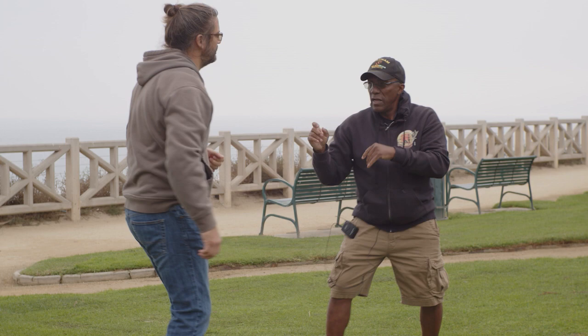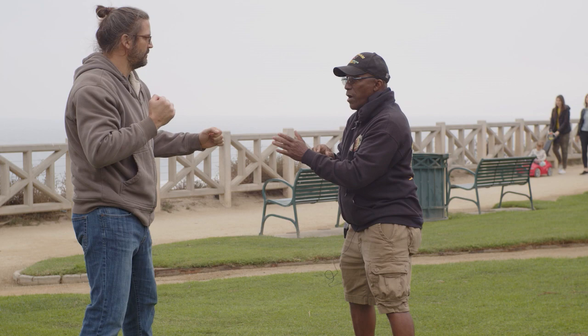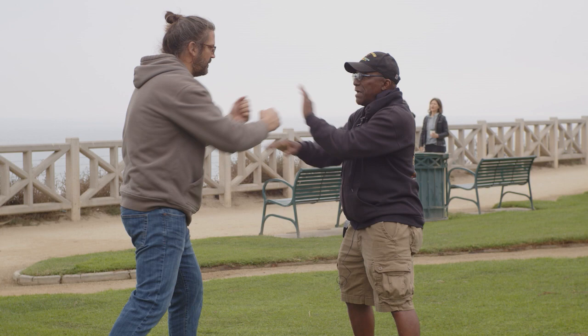If you throw a straight punch with your lead hand, I'm moving away from you. I'm away from that hand. But if I stayed square and you punched and I block, throw another punch, keep throwing punches, one of them is eventually going to get me if I stay square. So that's why we fight at an angle.